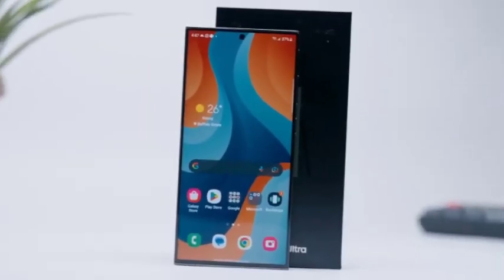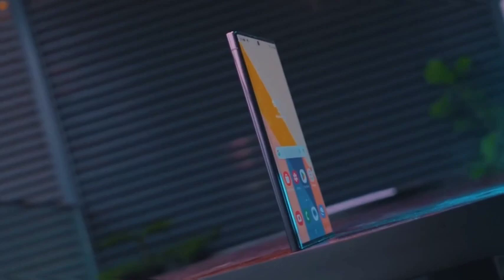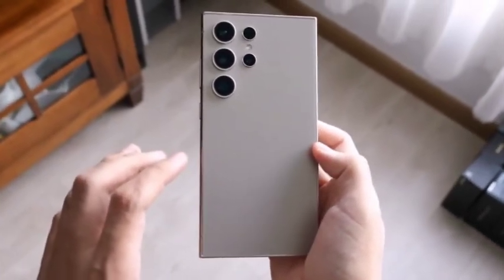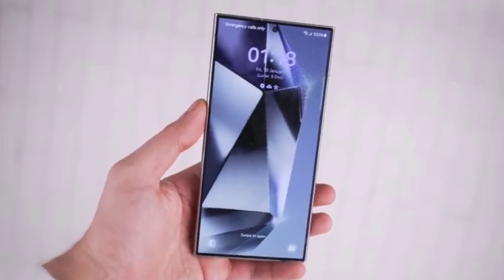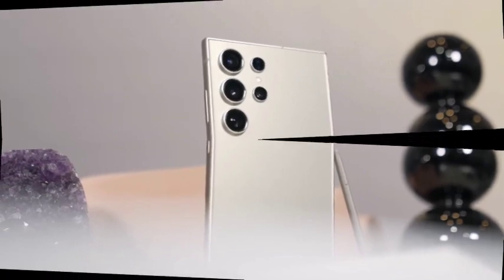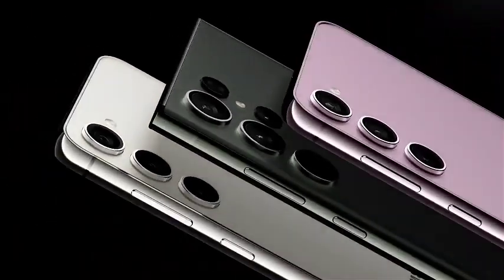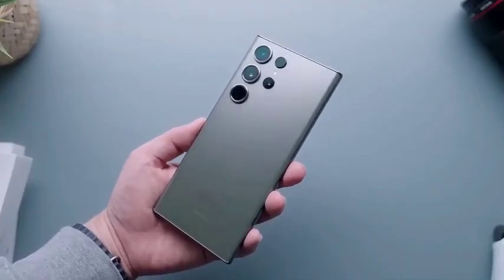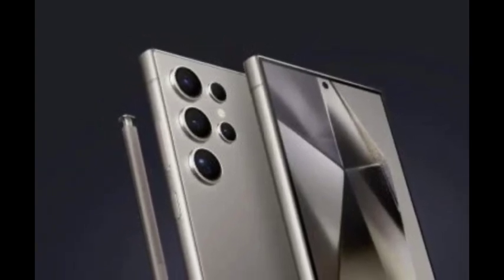Previously leaked renders of the Galaxy S25 Ultra show little change around the back of the device, maintaining the familiar camera design. What stands out is the overall look and shape, which aligns more closely with the rest of the Galaxy S25 series, as Samsung strives for design uniformity across the lineup. Most leaks and reports have centered on the Galaxy S25 Ultra rather than the standard or Plus models, given its premium features and cutting-edge technology.